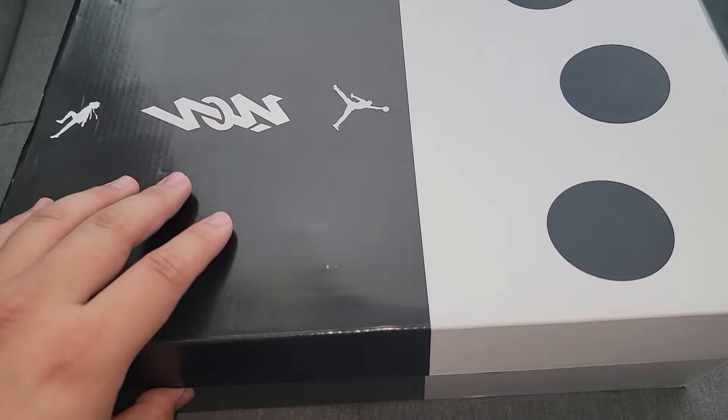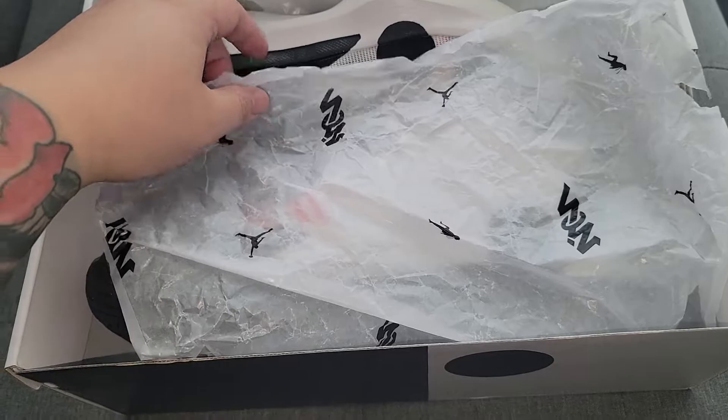These are the Madara Sage of Six Paths ones. When I saw them — and I'm not even a shoe guy — but when I saw these, I had to get them right away.